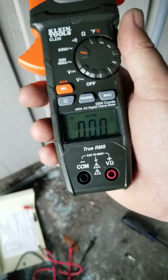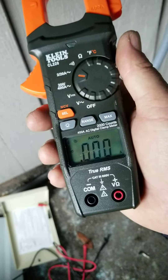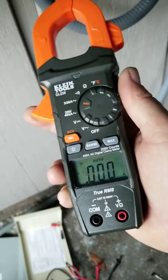We do not need the prongs of this voltmeter. I like to remove them. If you try to test amperage with your prongs, you will blow something up — hopefully not yourself.